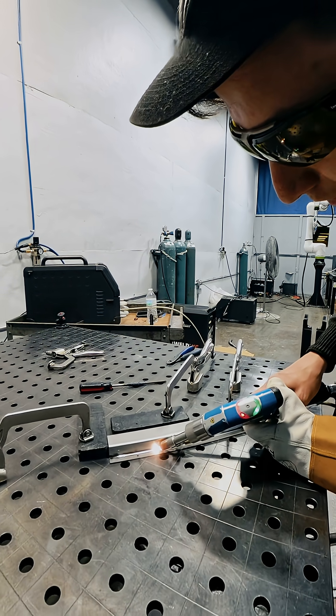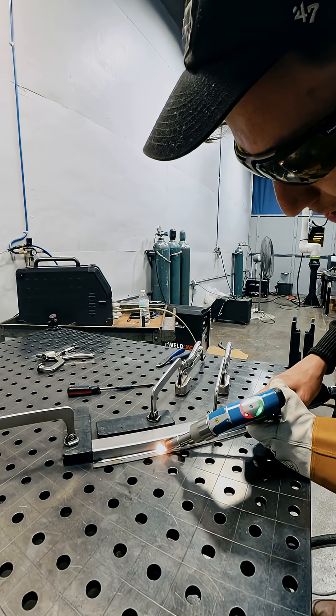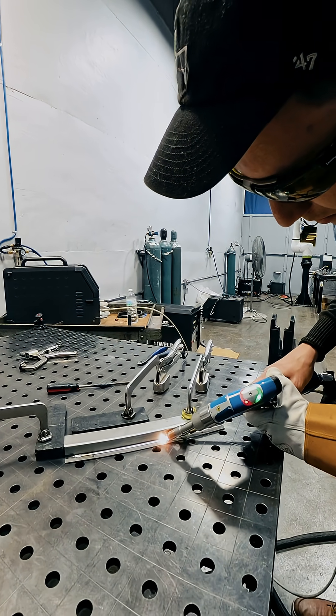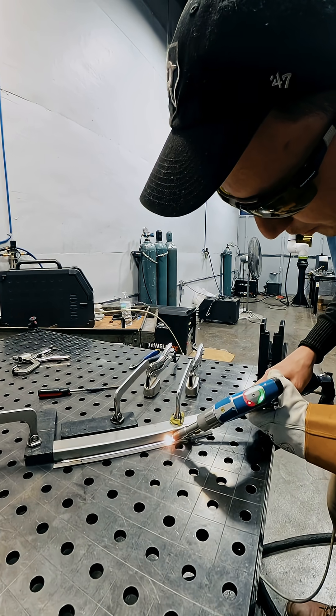I'm barely moving my hand. I'm kind of just letting it push me. So that wire feeder is pushing you back a little bit. What I'm focused on is maintaining this angle. And when you want to stop, you just let go.